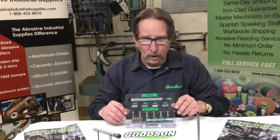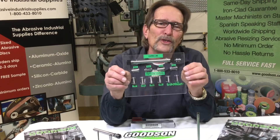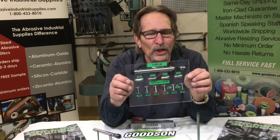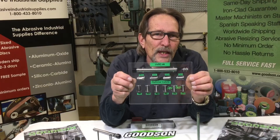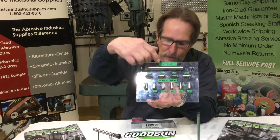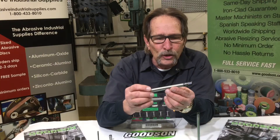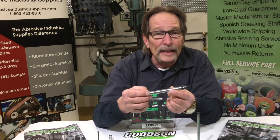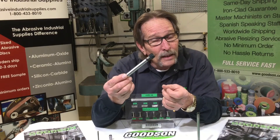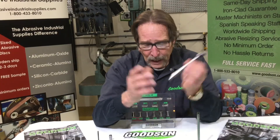Several years ago we came up with this tool called the UVRC-46. It's a chuck for your chuck — you might call it the 'Charles of the chucks.' It reduces the capacity to get you into those smaller dimensions. The OD of this precision tool is exactly half inch — it's precision ground — so it won't make your valve refacing chuck more or less accurate.